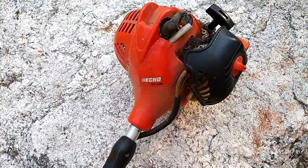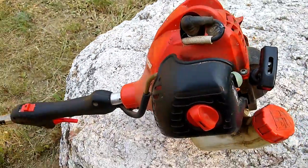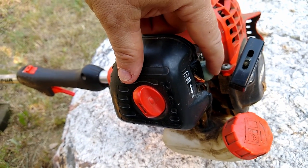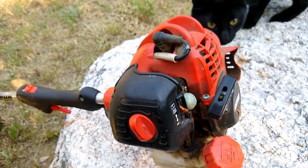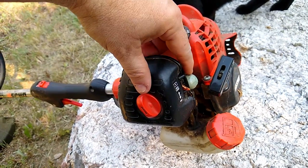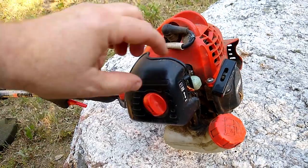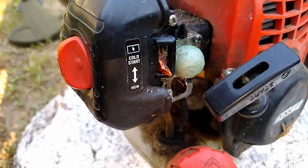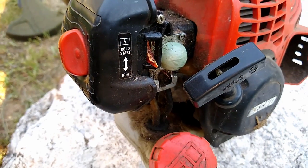I have an Echo weed trimmer here, and a few years back that bubble primer gave out and started cracking — got brittle and cracked. I couldn't go to the hardware store to get one; it was too far away. So I used a latex glove finger to repair it, and it's worked now for three years.